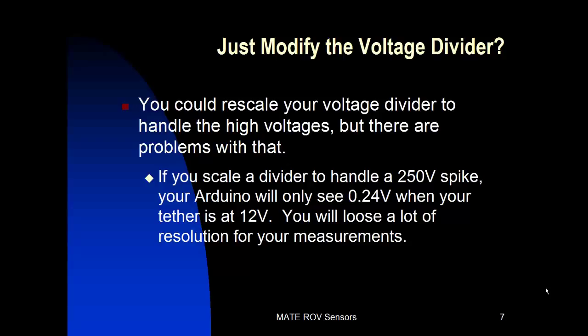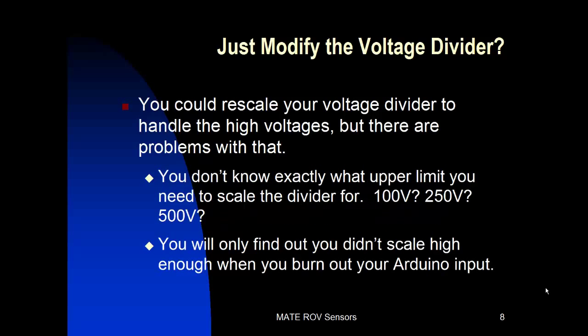So can we just modify the voltage divider — scale it so we can handle the high voltages? Well, we could do that but there are some problems with it. If you scale your voltage divider to handle a 250 volt spike, your Arduino will only see about a quarter of a volt when your tether is at 12 volts, so you'll lose a lot of resolution for your measurements. And we don't know exactly what the upper limit is to scale the divider for — do we scale it for 100 volts, 250 volts, 500 volts? A lot of that will depend on your circuit. The problem is you'll find out you didn't scale the voltage divider high enough only when you burn out your Arduino input.